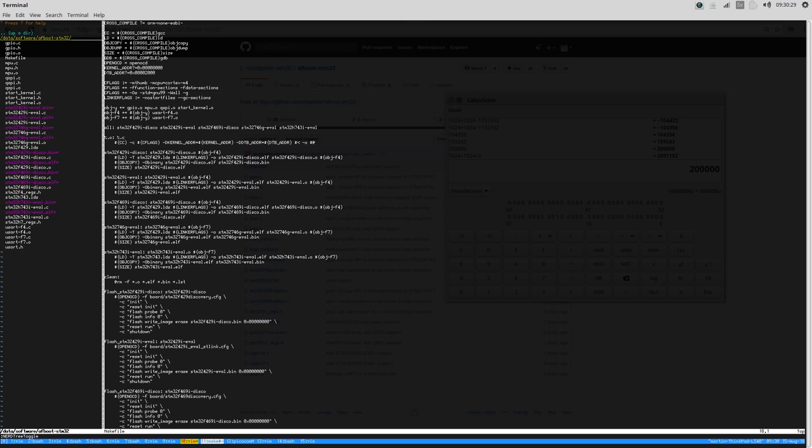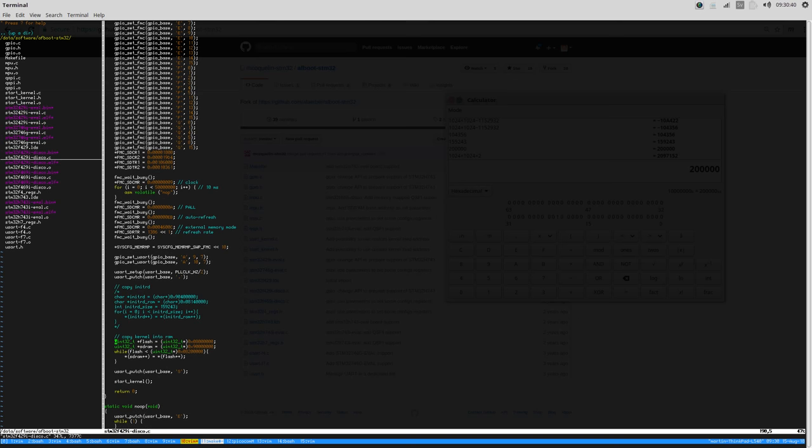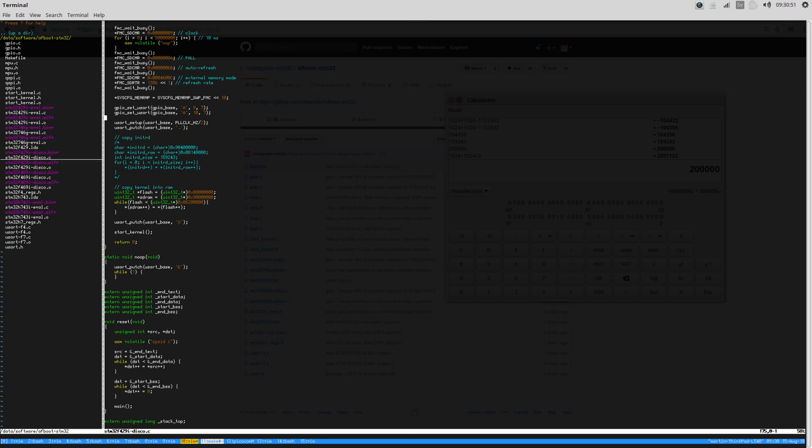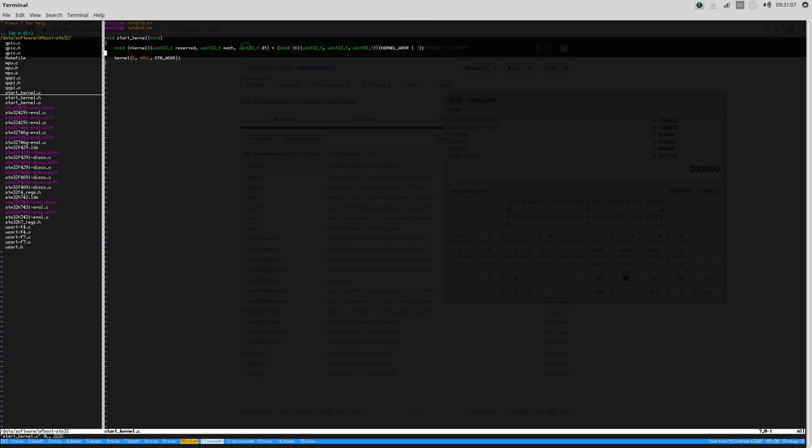AFBoot is a very simple bootloader where you specify your kernel address and your device tree address, and it initializes your board. For the discovery board we're going to be running this file - it sets up the clock and sets up the main memory. Then it outputs a small dot on the UART, which in this case is UART number 1 connected to pins A9 and A10. After that it's going to call start_kernel, which will actually call the kernel starting point.